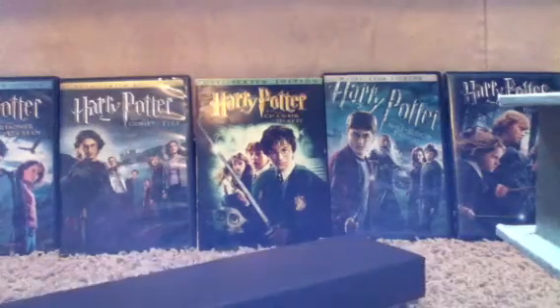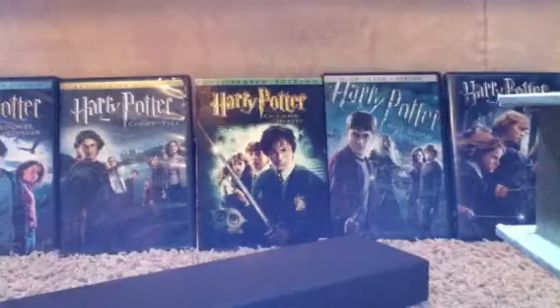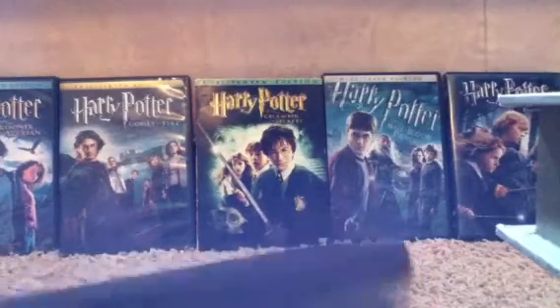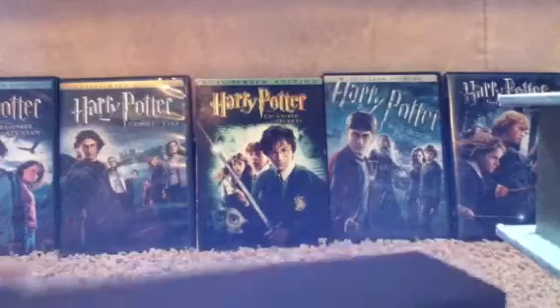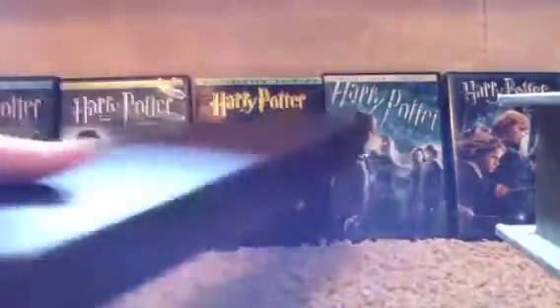Hey guys, this is Mr. Ollivanders here with another wand box review. Before I did the collector's box, and now I'm going to be doing Noble Collection's Ollivanders box.